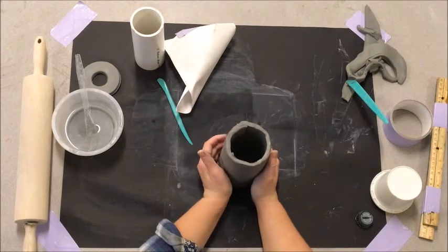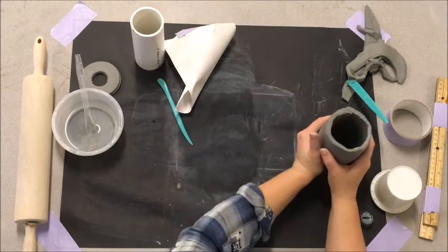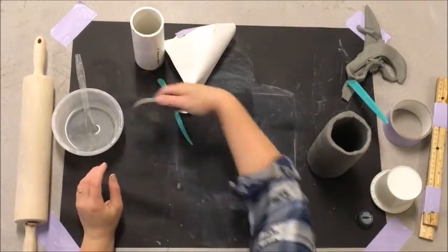We have the structure, we have the base — all we need to add now is the top. We're going to do the same thing with our other donut.